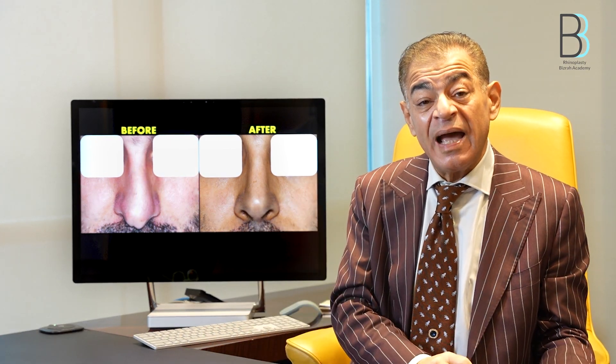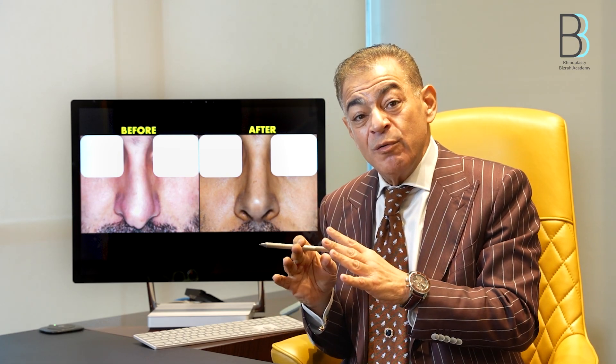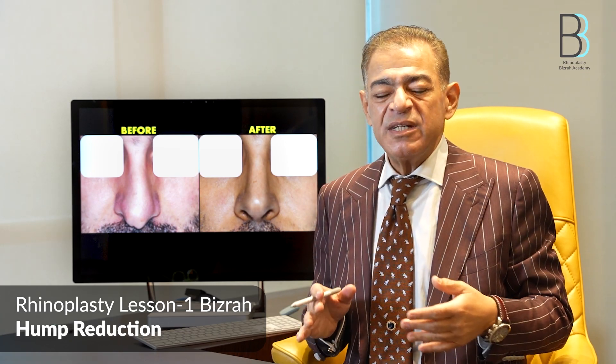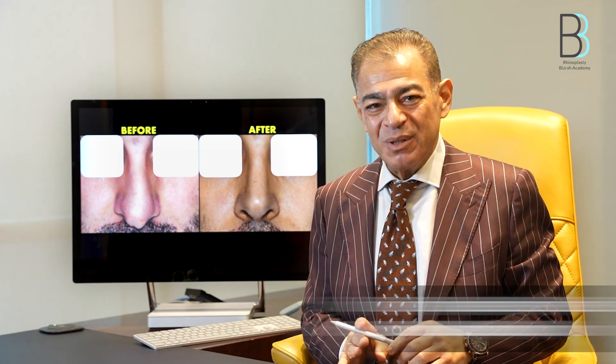Once you have done mid-lateral and lateral osteotomies, hump removal, and corrected the nasal septum, there may be some collapse of the nasal bone. Therefore, in many cases consider hump removal at the end of surgery in deviated noses, not at the beginning. In large obvious humps in deviated noses, remove only about 20 to 30 percent at the beginning. For small humps, leave it to the end — a small remaining hump gives a more natural look, and patients are mainly concerned about a straight, symmetrical nose.